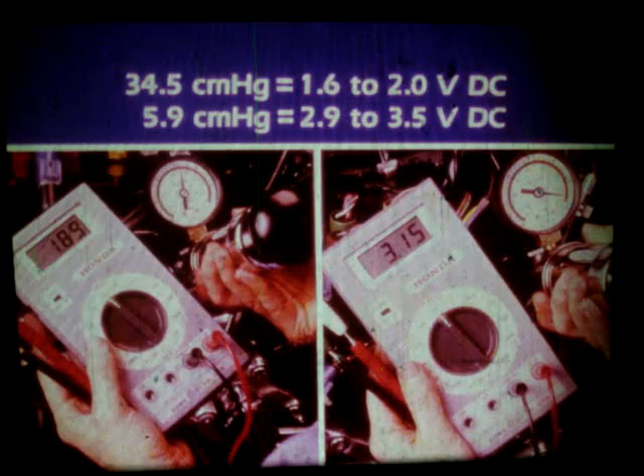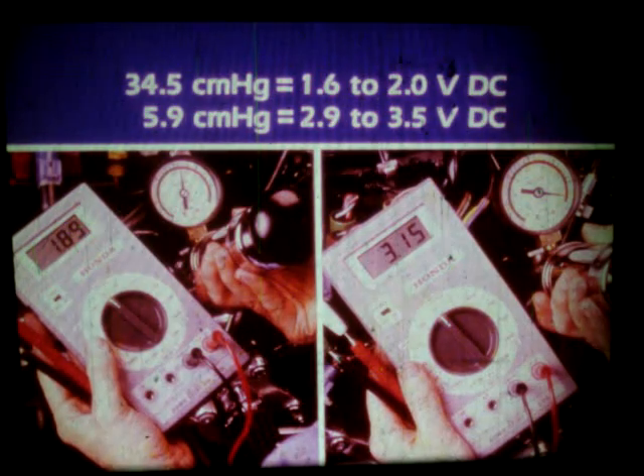The reading should be between 1.6 and 2 volts DC. At a negative pressure of 5.9 centimeters of mercury, the reading should be between 2.9 and 3.5 volts DC.